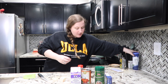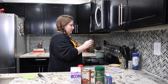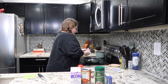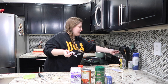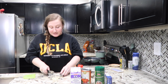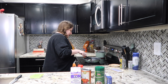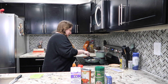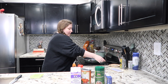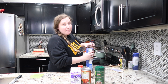Now I'm going to take two tablespoons of butter and melt it in this pan here. It's about boiling so let me add my fettuccine — I'm not going to use that much.